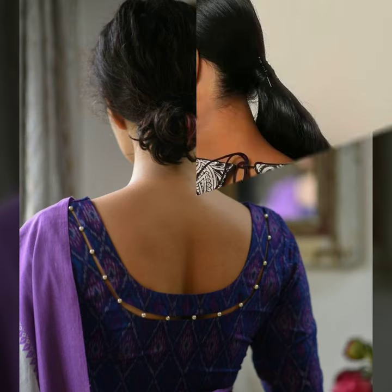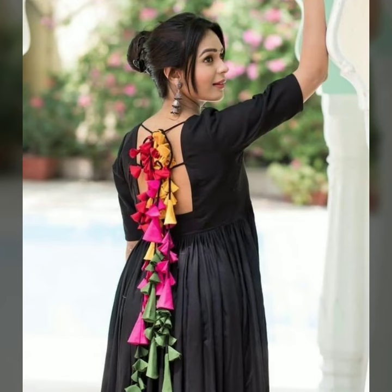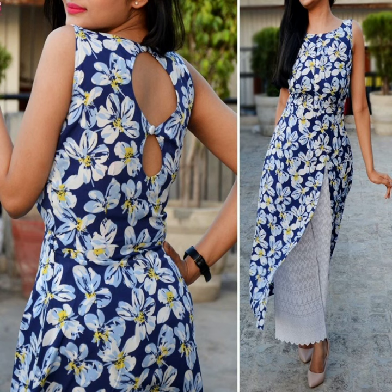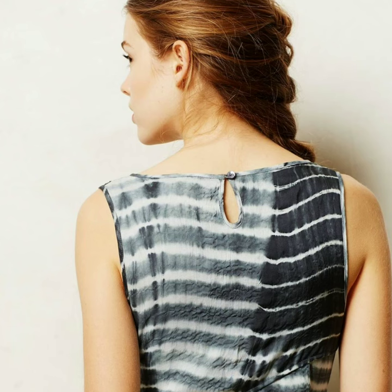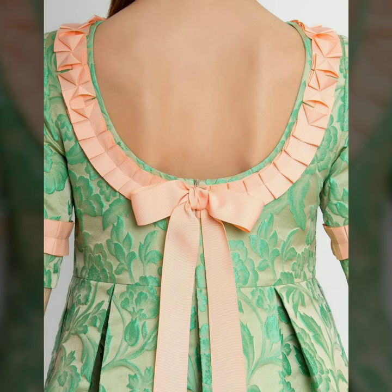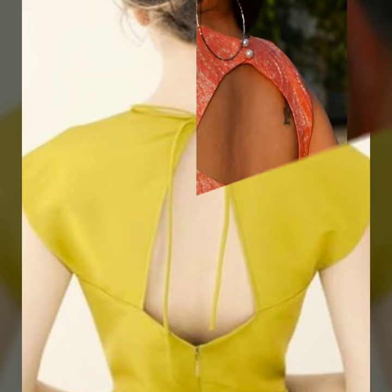If you want to try more deep cutouts, there are also many options. You can try double dori, buttons and detailing. With double dori, you can try beautiful latkins. You can try double cutouts, small cutouts, or simple and non-revealing styles. You can give bokeh detailing — the detailing of buttons is a trend. You can also try different types of shapes with backknit.